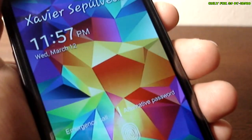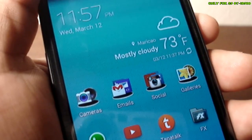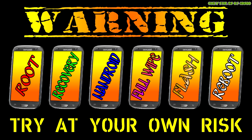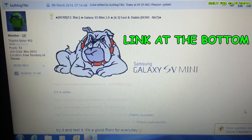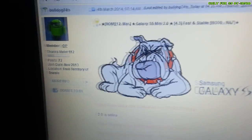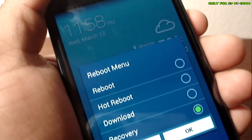Let's try out a new ROM - Galaxy S5 Mini for your S3 i9300. Go to this page to download the ROM; as you can see there are a few links where you can get it. Thanks to XDA developer bulldog74ts for this ROM. Go ahead and boot into recovery.